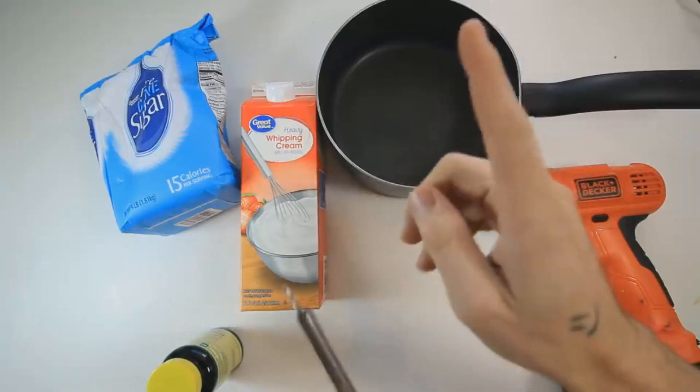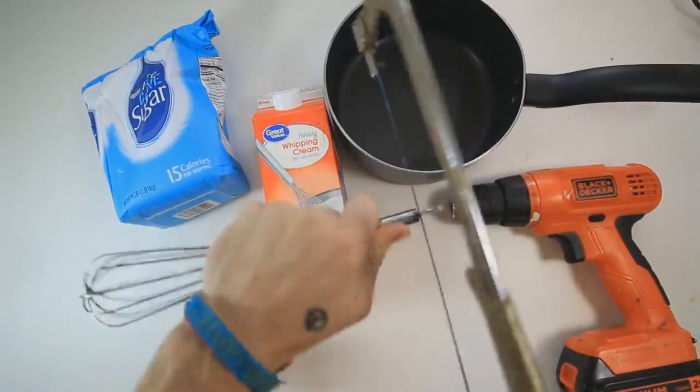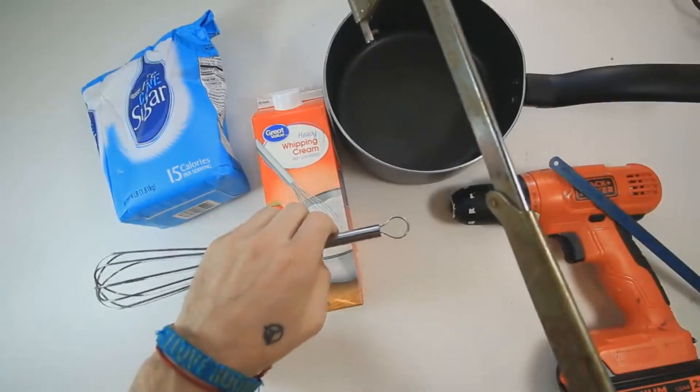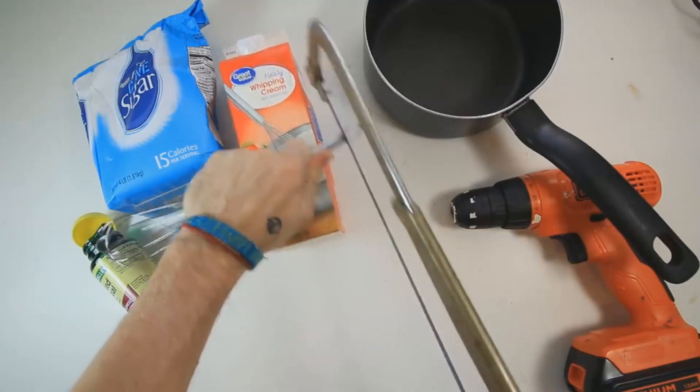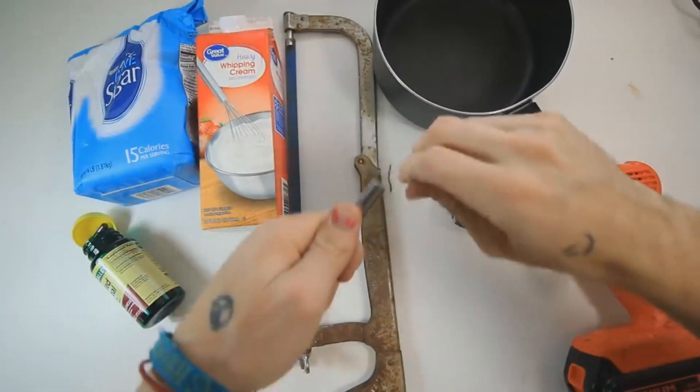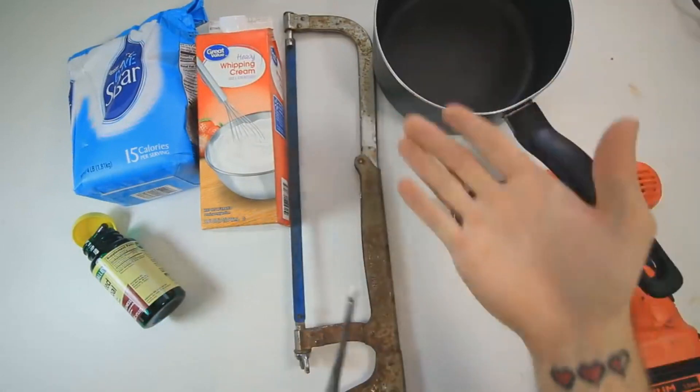Okay, maybe put that — no. Oh, I have an idea. Holy sh**. It broke my saw. I just got to fix this really quick. Now I'm getting metal shards everywhere. There we go. Don't need that anymore.